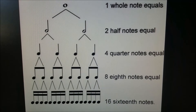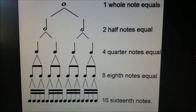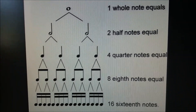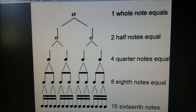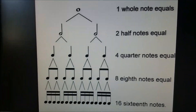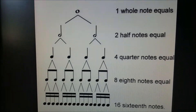Before we get to dotted eighth, let's talk about rhythm note notation first. The first one is the whole note — when you hold a note, you count one, two, three, four. So one whole note in a measure covers four beats.